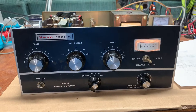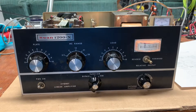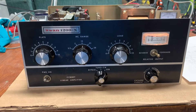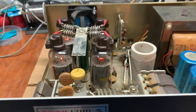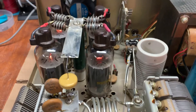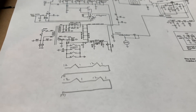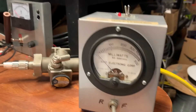Hey guys, picked up one of these old Swan 1200X sweep tube amps on eBay the other day. From the factory it used four 8950s, but those are just not readily available anymore, and if you can find them they're extraordinarily expensive. So I just converted it to four 6KD6s, but the filament is six volts instead of 12, so I just connected the two tubes in series and it works out just fine.